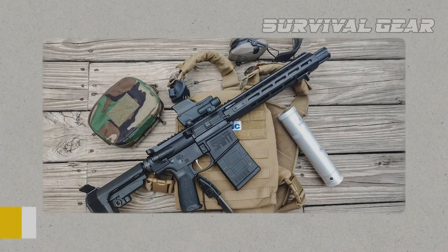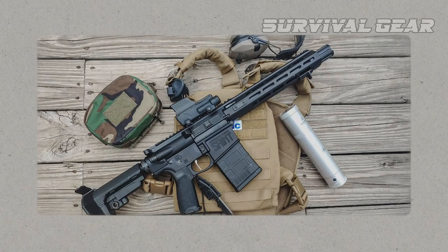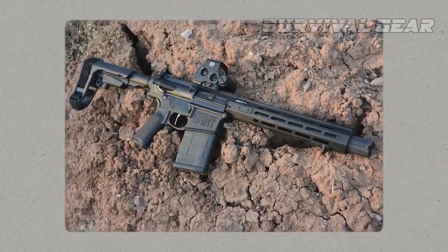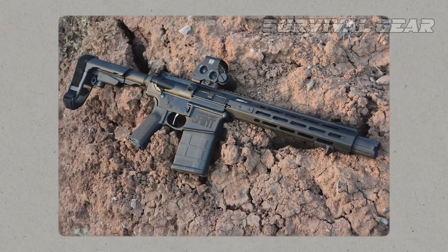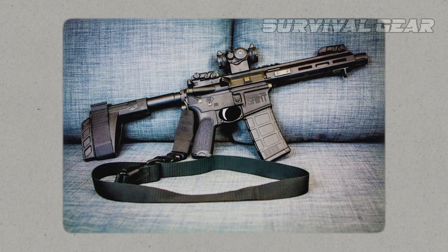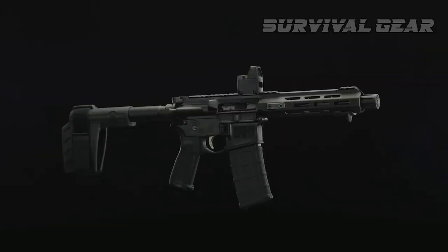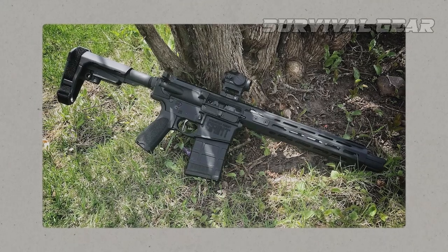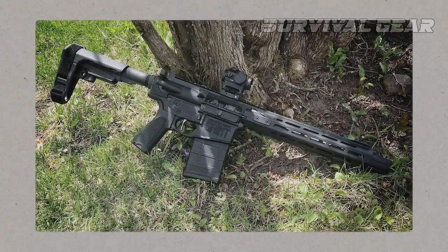Even though the Victor has a 9-inch barrel, the forward hand stop is a nice peace of mind. The only complaint is the 300 Blackout's A2 flash hider — pretty standard — while the 5.56 rendition comes with Springfield's forward blast diverter. The company's thinking must be that a suppressor is going on there anyway, so cut costs with a standard muzzle device.